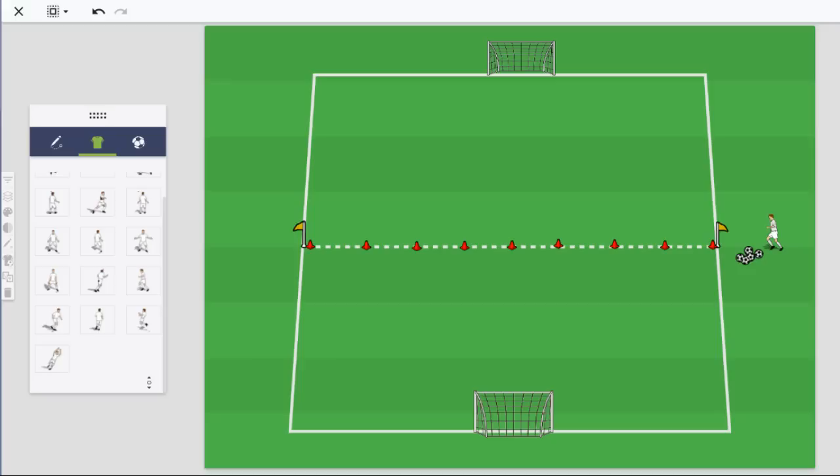Hi, this is Tom Mura from World Class Coaching with another in our series of animated drills. This week I want to show you more of a training session than just one exercise. What I like about this is that it's all based on one setup, so you can set the field up one time and with some minor adjustments go through your entire training session from warm-up all the way through small-sided games on one field.